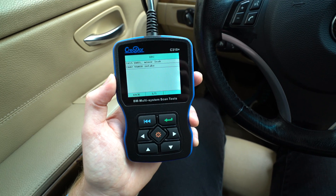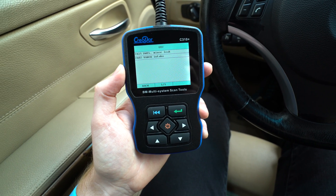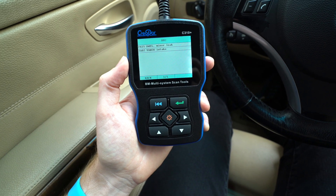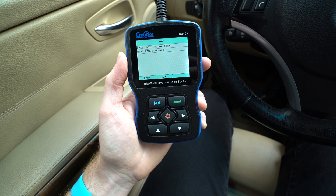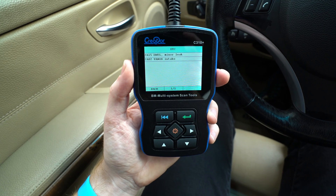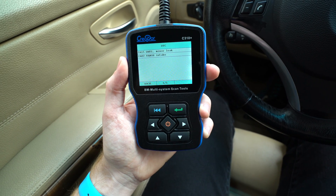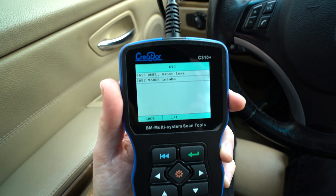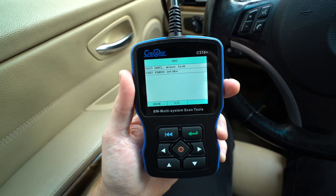Now I have a couple of codes here. One is an EVAP leak, the DMTL. It might be the pump in this car but that is a video for another time. The one that I want to show you guys today is the 2A82 intake vanos code, and that is for the intake vanos solenoid.